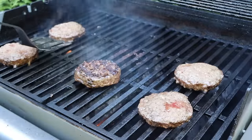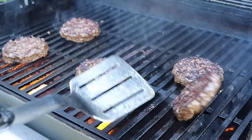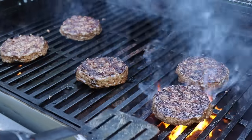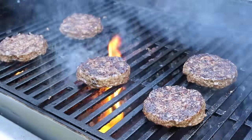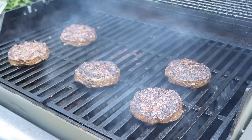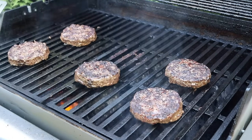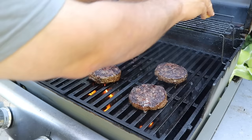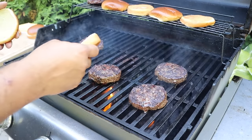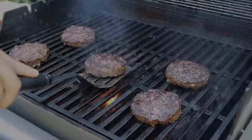Time to give these a flip — you can see that beautiful crust. Now I'm going to start temping these in just a couple of minutes. My wife's will be well done at 165°F internal; the rest I want to pull right around 130 to 135°F. Then we're going to flip, take temperatures, put cheese on if they're ready, and go ahead and toast these buns.